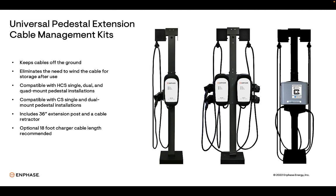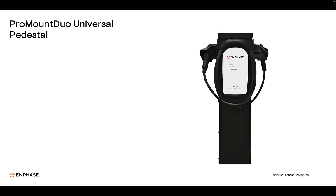Most of our charger models are available with an optional 18-foot cable instead of the standard 25-foot length. We recommend installing chargers with the 18-foot cable when using the pedestal extension kits to keep the entire cable off the ground.